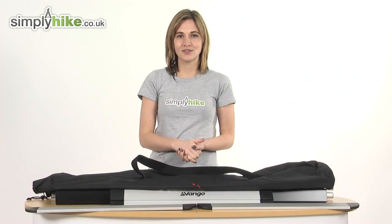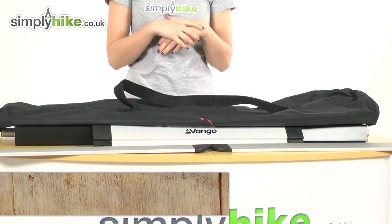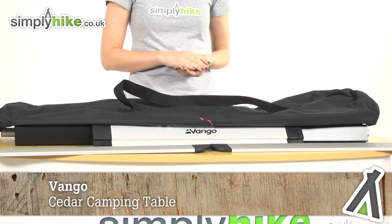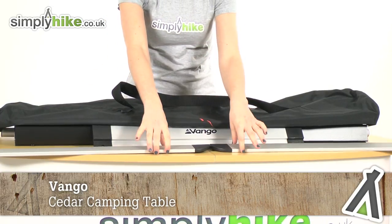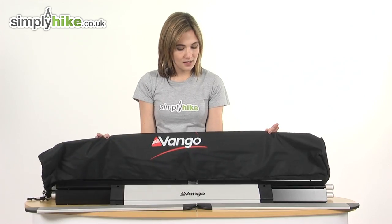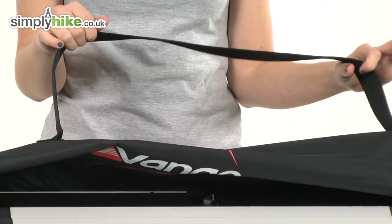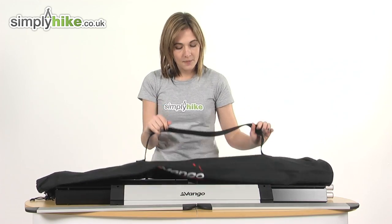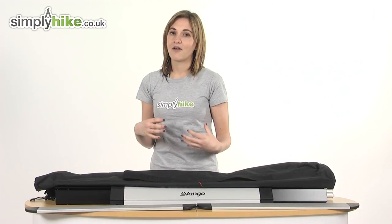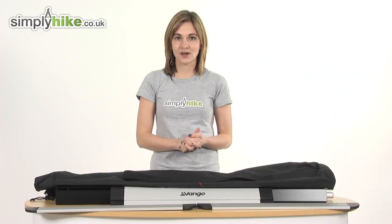Hi and welcome to simplyhike.co.uk. This is the Van Gogh Cedar camping table, a larger version of the Van Gogh beach table made entirely from incredibly lightweight aluminium. It comes with this carry bag here with a reinforced handle. So everything you see on the table now packs down and stores inside this bag. So it's lightweight, easy to carry and ideal for your camping trips.